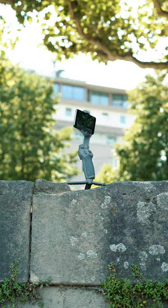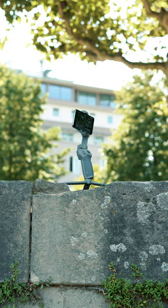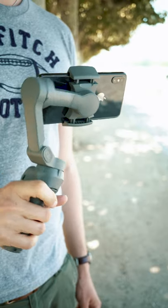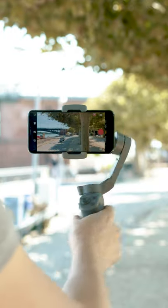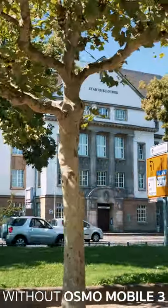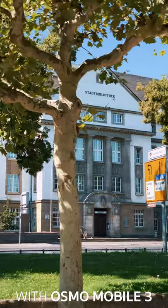The Osmo Mobile 3 is another gimbal for smartphones manufactured by DJI, world leader in drones and stabilizers. It's a device to keep your phone steady while filming. You move, you focus on the action, and the camera stays rock steady in position. No more shaky, unprofessional footage like this. Instead, almost butter-smooth recordings like this.